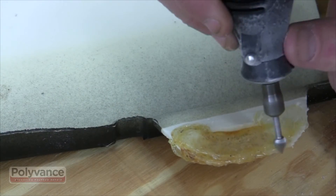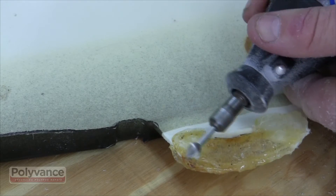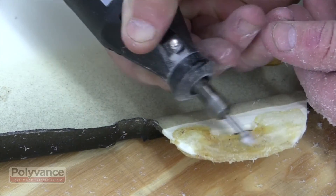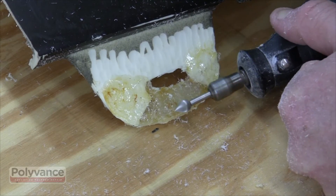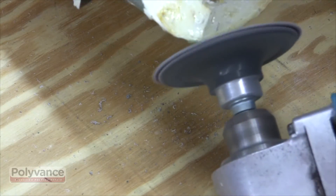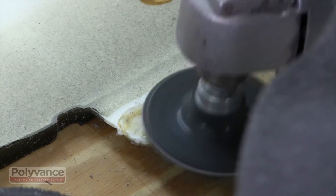Use a rotary tool to remove excess plastic and to shape the tab. Be sure to remove excess plastic from the opposite side as well. Finish shaping the tab with an abrasive disc — here we are using a right angle drill at a low speed. Avoid using high speed grinders to prevent melting the plastic.